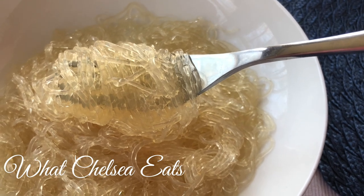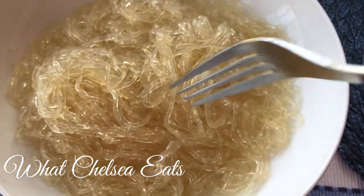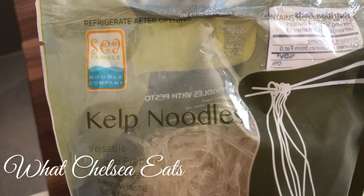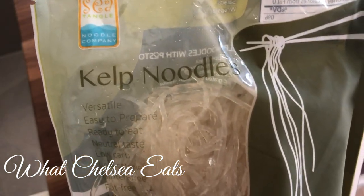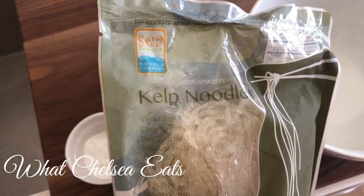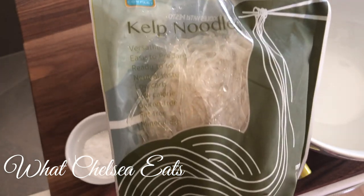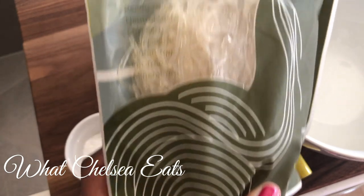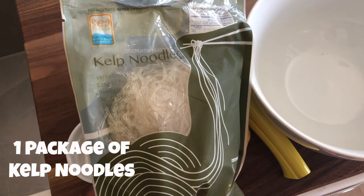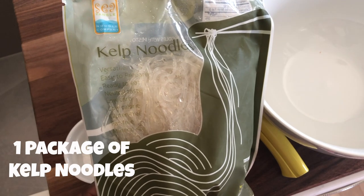If you want to see how I soften kelp noodles to make them taste just like regular pasta, then stay tuned. This is the kelp noodle brand I purchased most recently — it's by Sea Tangle, a noodle company. The only two places I've ever seen these noodles is Whole Foods or Amazon. I'll put a link below, or you can search in the Asian section of Whole Foods — they're normally on the bottom shelf.